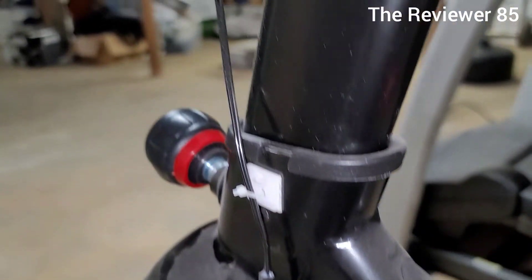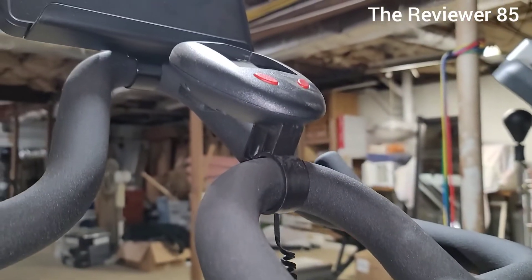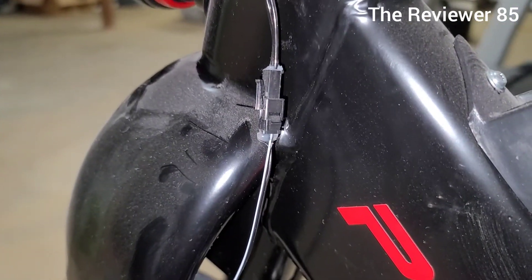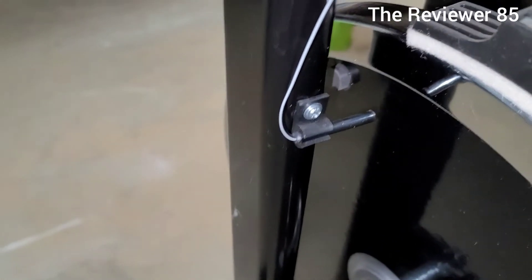It runs straight down — just make sure it's connected very good here and it goes right into your LCD. Connect it right there to your tie, make sure the clip is tight, and bring it in. Basically flush it just like this and you're all set.